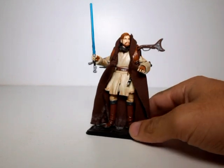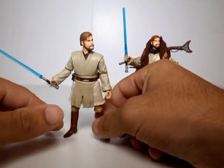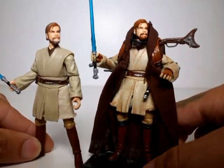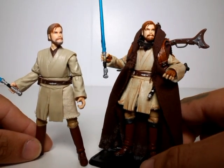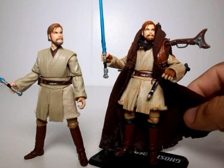This figure started off as a basic repaint — I dirtied him up a bit with a wash, and I was thinking I can do a bit more than just what I've done. I was looking through some Obi-Wan photos trying to get ideas, and I looked over at my Mythos Boba Fett statue and thought, I know what I can do. So I looked up the Mythos Boba Fett and used that as the base of what I wanted to do with this guy.